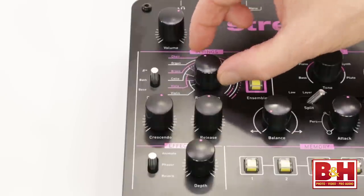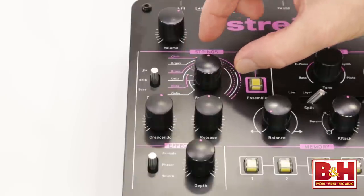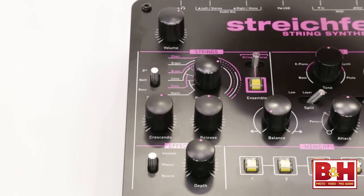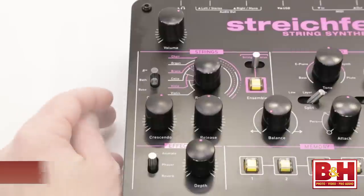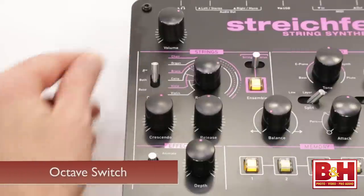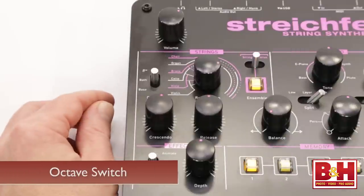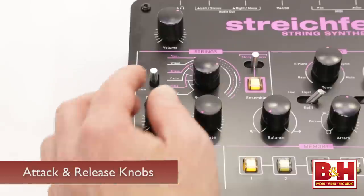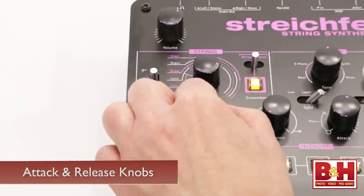On the left side of the dial, you're basically morphing between sounds, while on the right, past 12 o'clock, you're layering the cello, brass, organ, and choir sounds to varying degrees. The octave switch on the left lets you play the bass octave, an octave higher, or you can layer both octaves. There's a knob for the attack — it's called crescendo here — and another for the release.